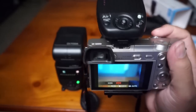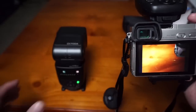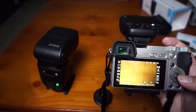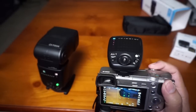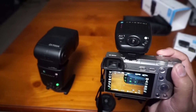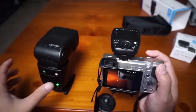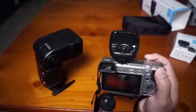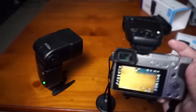Now you can see that it is allowing me to flash and it's exposing properly. I'll drop the ISO down to 100 to see what it does. There's some ambient light, but of course it's using a lot of power. It's exposing the way it's supposed to.